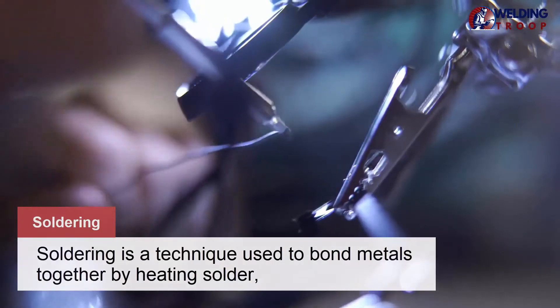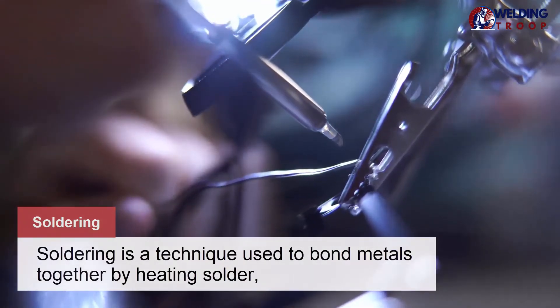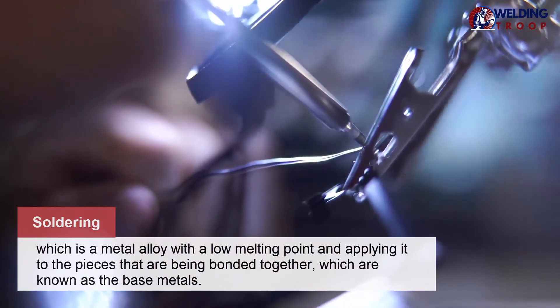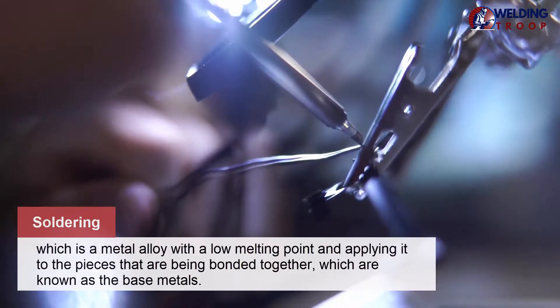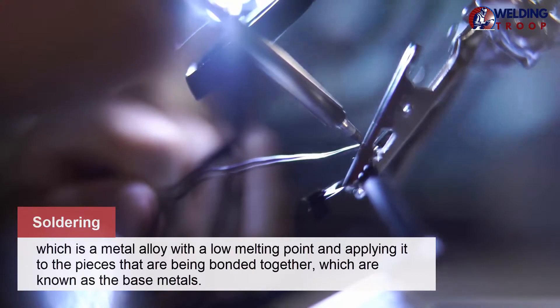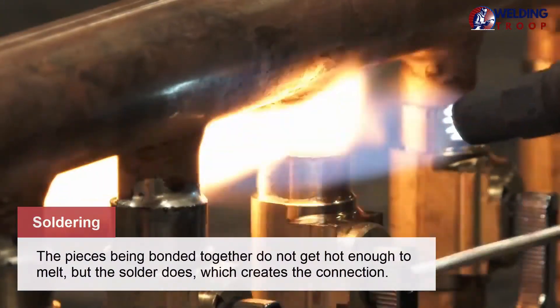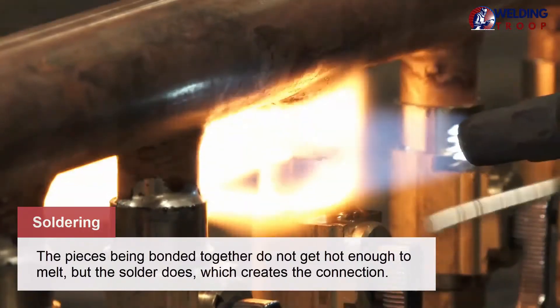Soldering is a technique used to bond metals together by heating solder, which is a metal alloy with a low melting point, and applying it to the pieces that are being bonded together, which are known as the base metals. The pieces being bonded together do not get hot enough to melt, but the solder does, which creates the connection.